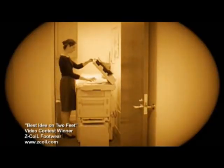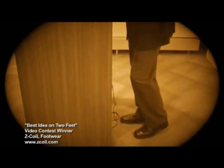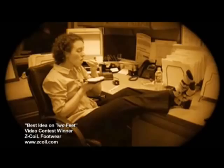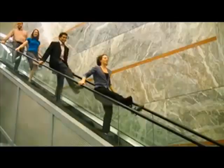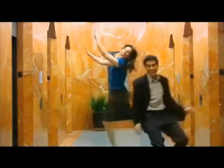Does your job keep your feet unhappy all day long? What if there was a shoe that dramatically reduced chronic foot, back, knee, and joint pain? Well, there is. Z-Coil. Each step you take is cushioned by the custom Z-Coil spring and orthotic insole to bring happiness back to your feet and joints.